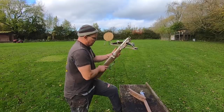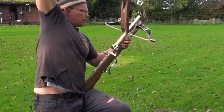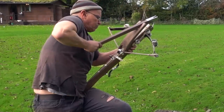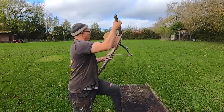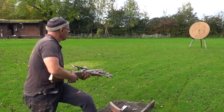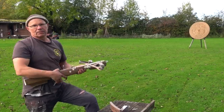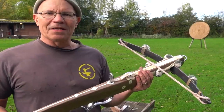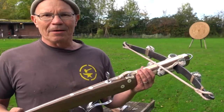Again: set the trigger, bolt clip out of the way, down and in. Bolt on the rail, clip in, and done. And there we have it — a 17th to 18th century Schnapper crossbow. I hope you enjoyed it.